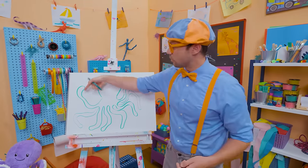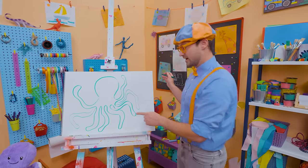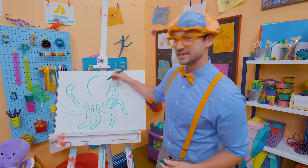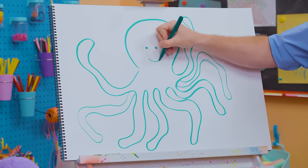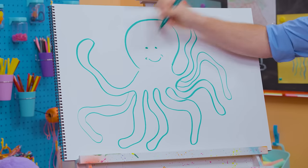Let's count the arms: one, two, three, four, five, six, seven, eight! And what's it missing? Yeah — its cute face. Let's go right there: one eye, two eyes, and then a big smile. What a happy octopus!